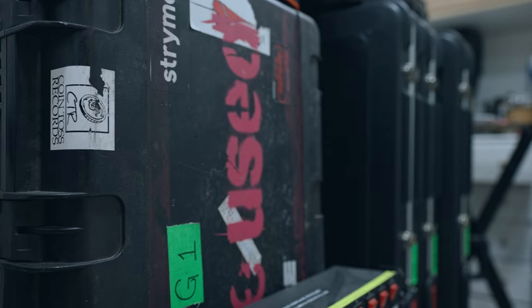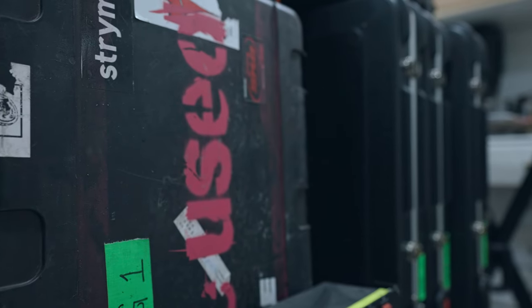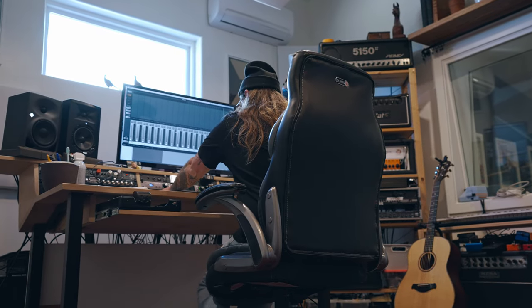And when I say right here, I am at the Vibratorium Studios in Vista, California. I wanted to get out of town, and I'm here at my friend Joey's place, and he has been nice enough to let me play with this TF11 while I'm here.